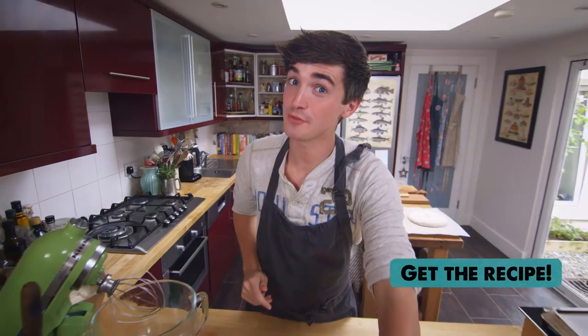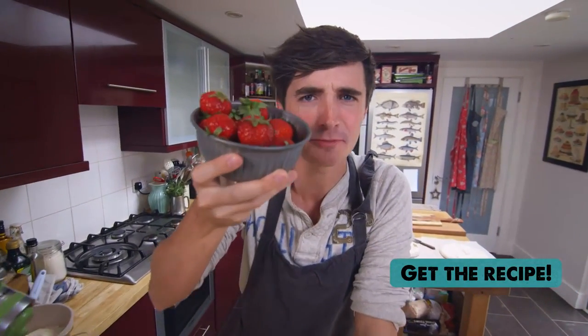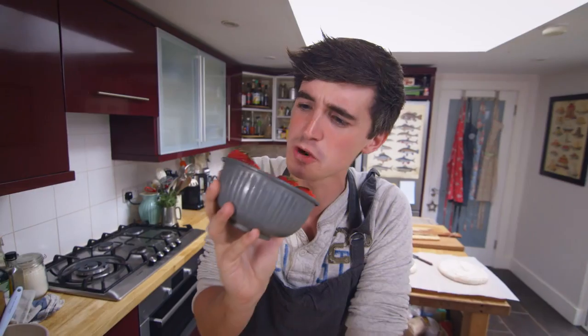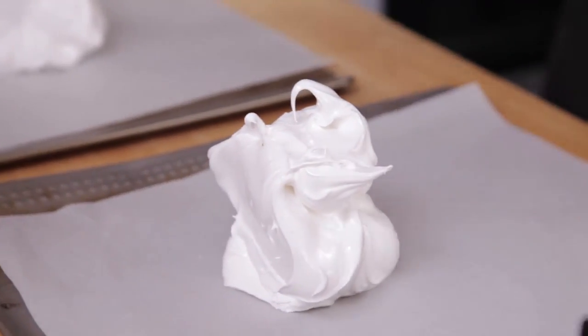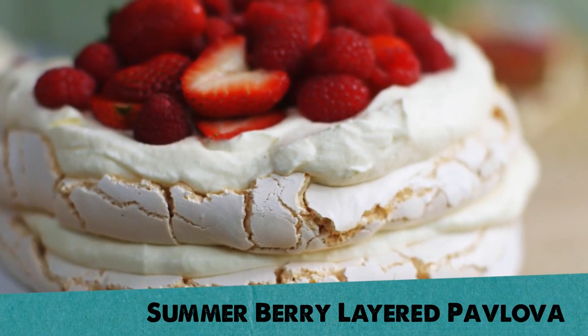Hi guys, summer is here so I want to show you how to make a really perfect little summer dessert and best of all it uses my favourite summer ingredient, the mighty strawberry. Check these babies out, straight from the garden, really beautiful. We are going to make up a strawberry summer pavlova cake that also uses a few raspberries in there as well.